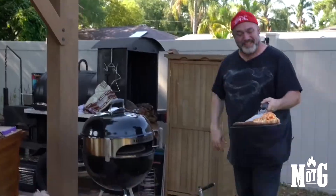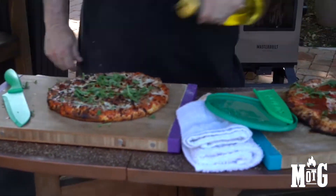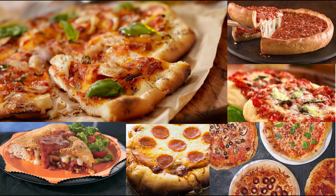Pizzas are so easy and fun to make. I'm going to take some small pizzas, deep dish pizzas, regular pizzas, frozen pizzas, stuffed crust pizzas — there's so many.